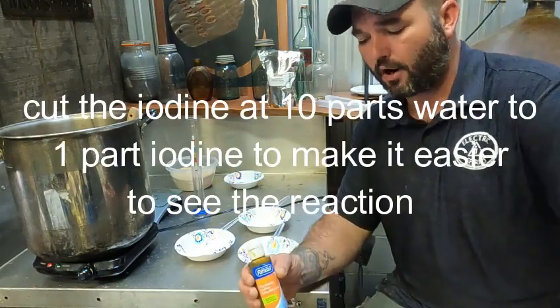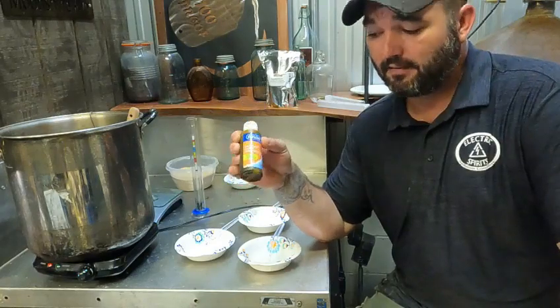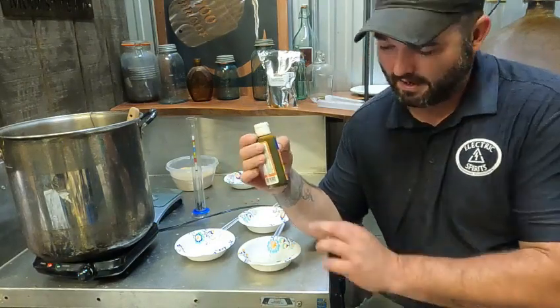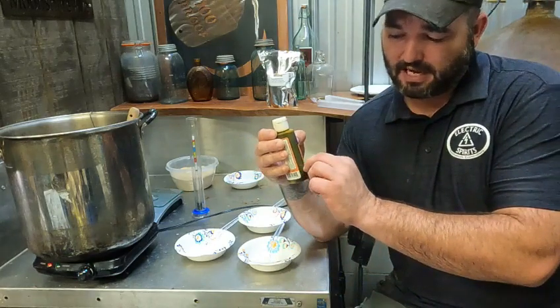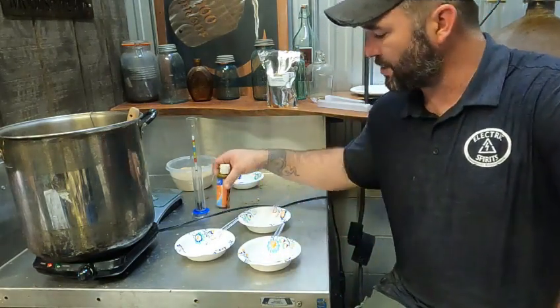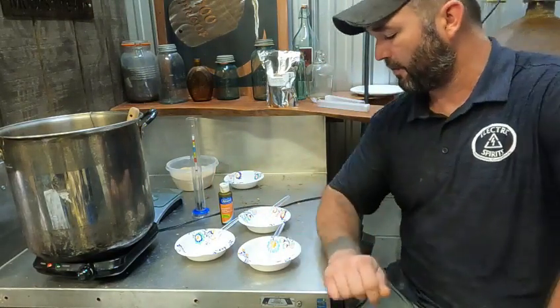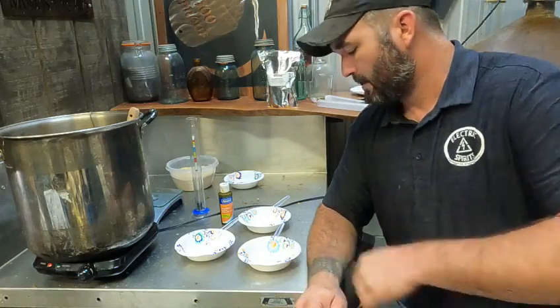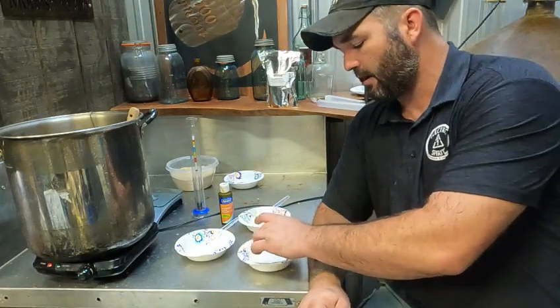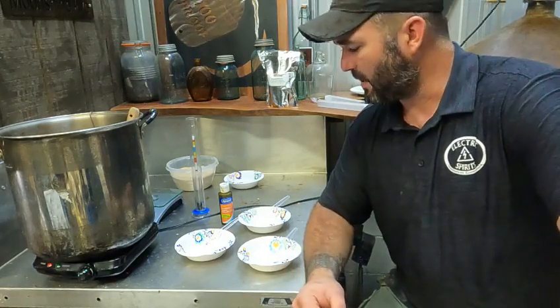It is a very, very dark color. This is still really dark, but I've actually put 10 parts of water to one part iodine. So I only had about this much iodine and added water to the rest. It's going to let you see your conversion a little bit easier. Definitely want to get some white bowls because you want to be able to see the colors in here.